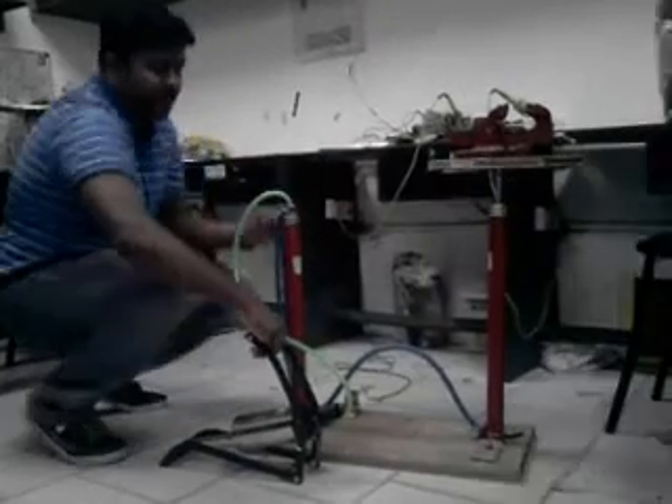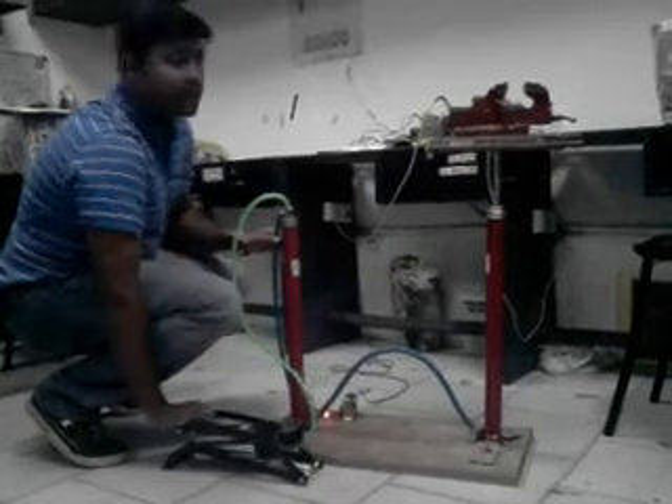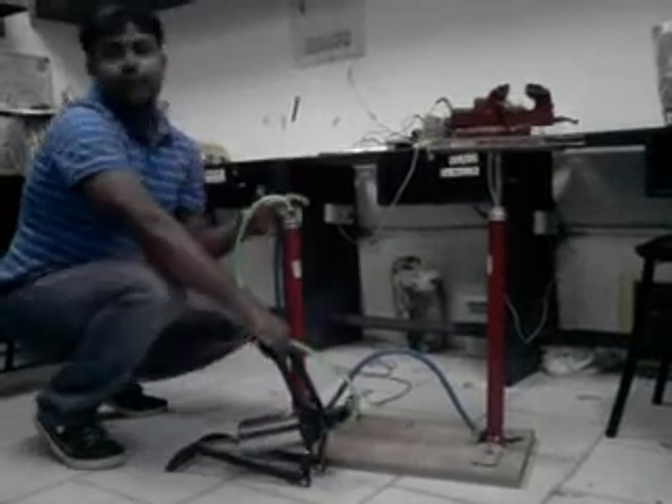Again it will build the pressure up and lift up the weight. Here you can see — this hydraulic machine can lift up a weight of up to 20 kg.